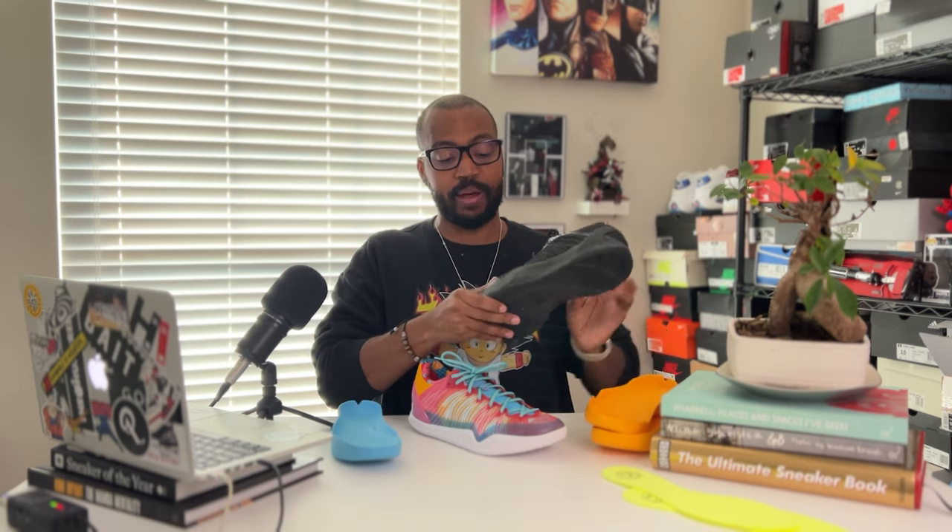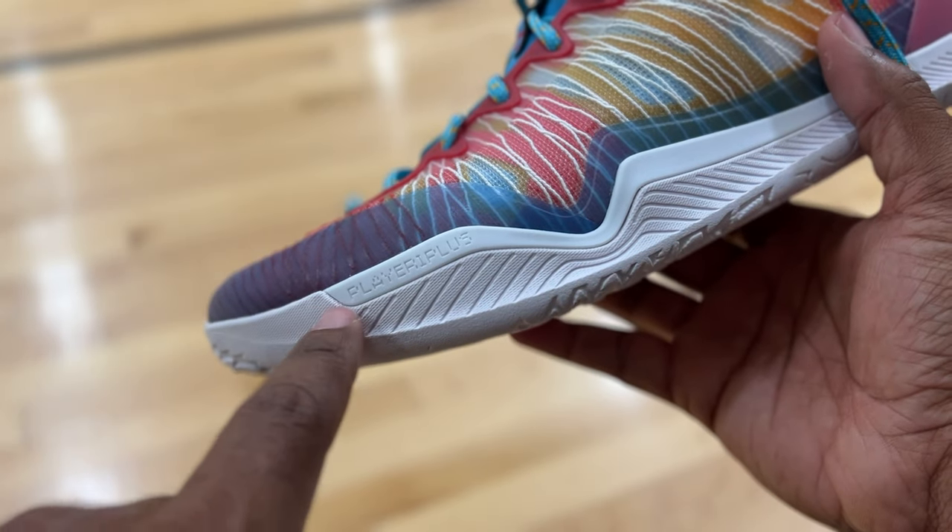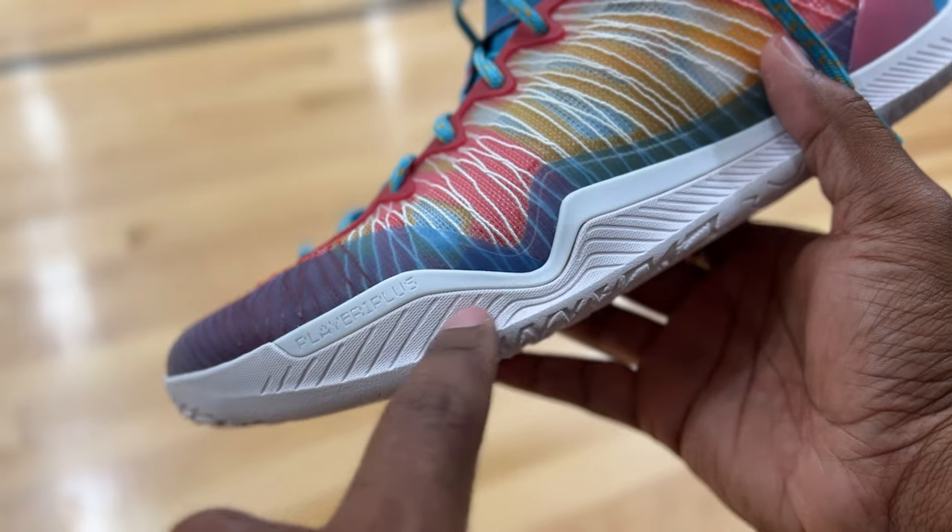Another thing you'll notice is on the midsole on the lateral side. Shoes with drop-in midsoles can be a little flimsy, and someone heavier could possibly roll over the top of the outsole. They took it a step further by adding thicker rubber — possibly TPU — around the side of the midsole for more lateral containment. They're just thinking of everything to make the shoe better. It almost reminds me of going from a regular to an elite version, but they changed so many things it's really a whole new shoe — they call it the Player One Plus, but they almost could call it the Player Two.